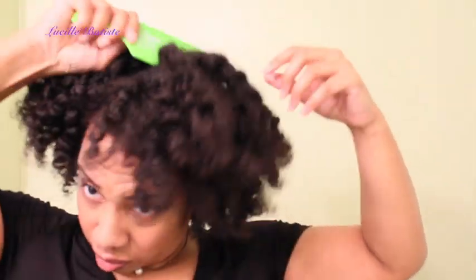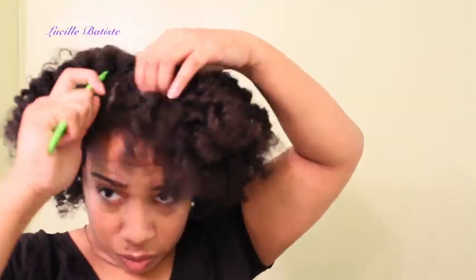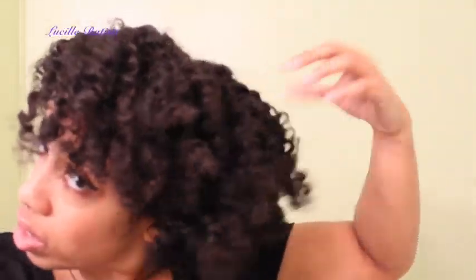Now I'm taking my pick and fluffing to make the desired shape that I want for my hair. I have a video on my channel already of how I shape my afro to the way I like it, and I'll link that for you guys so you can check it out if you haven't seen it before.